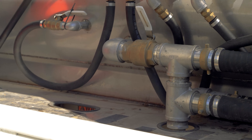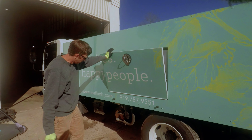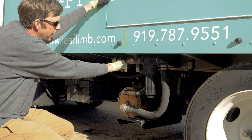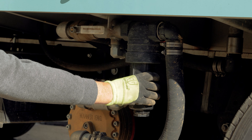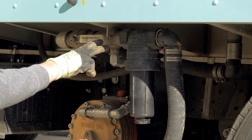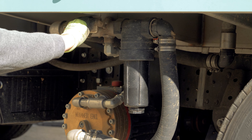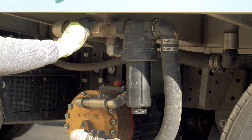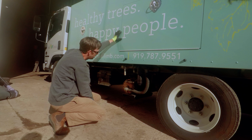There is one more valve underneath the truck located right here. The purpose of this valve is basically for when you're changing the filter or cleaning out — it's the shutoff valve. It's open right now for liquids to flow through, and whenever you need to clean out the filter, shut it to the off position.